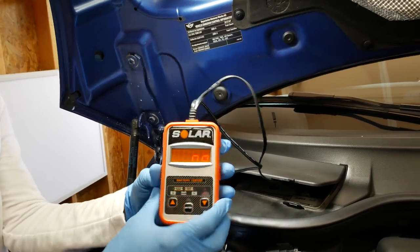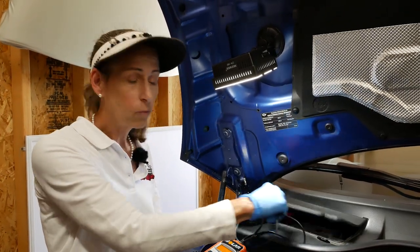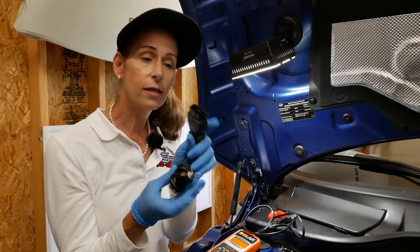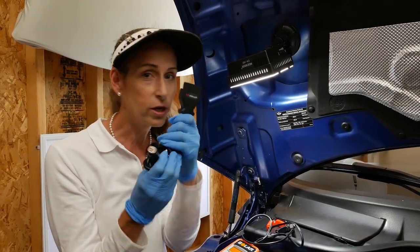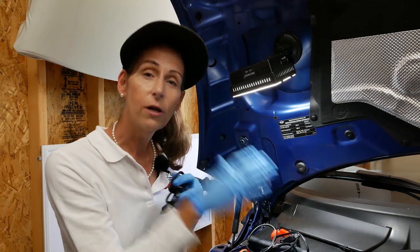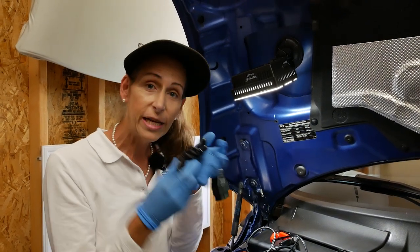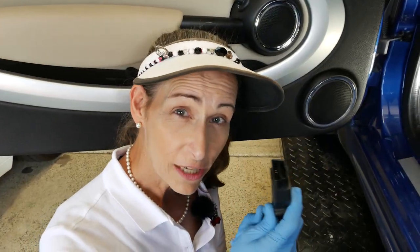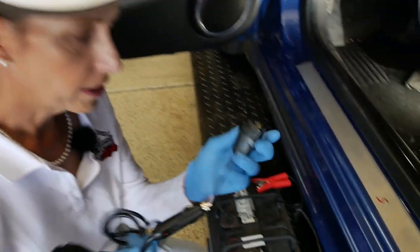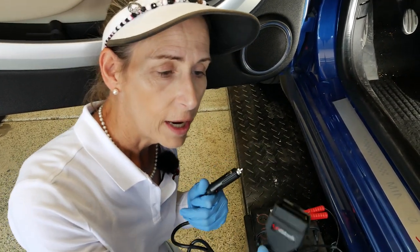This battery is bad. Our next step is to hook the car up to power before we remove the battery. We're going to use this OBD2 connector — we plug it into the car and we can plug 12 volts into the end of it. It will keep the car on life support while we pull the battery, go to the store, replace it, get a new battery, and install it. It has a lighter plug on the end. I have a 12-volt battery with a lighter plug adapter clamped onto it.